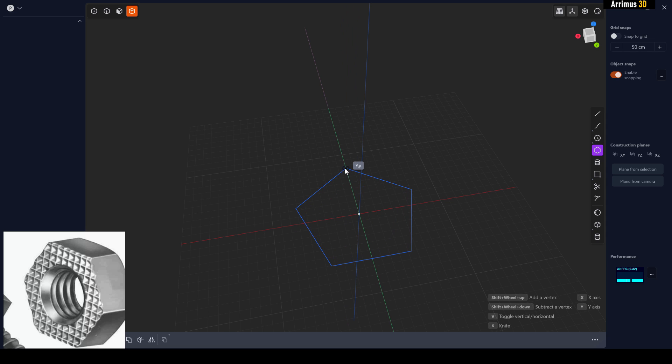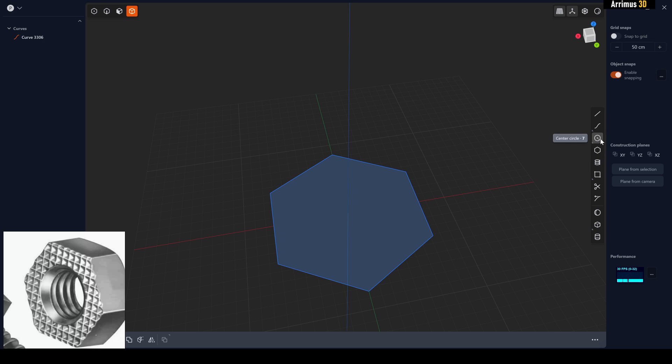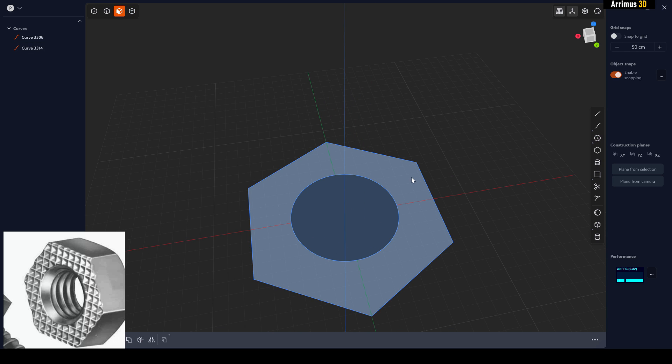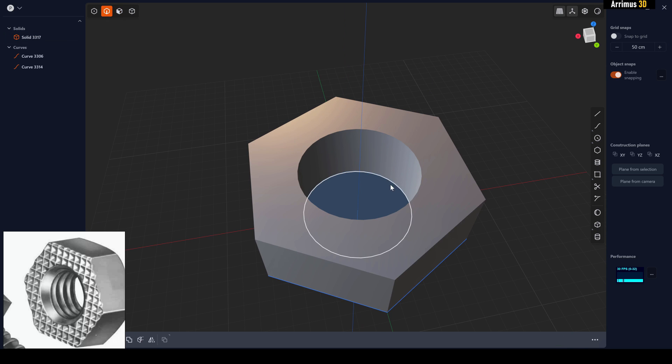Start at the origin, hold Shift, then mouse up or down to add or subtract vertices. Now let's also add a circle here, getting it somewhat close. Select that and extrude it up by pressing D. Then go ahead and delete the curves.